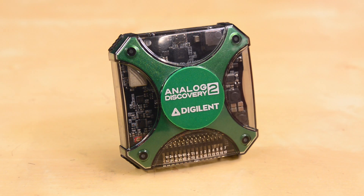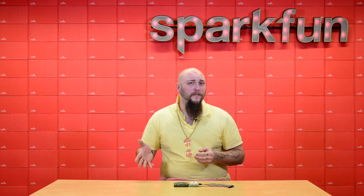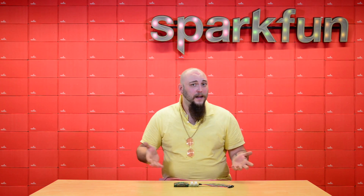The Analog Discovery 2 is an excellent USB oscilloscope and logic analyzer from Digilent. It's full-featured enough that it can replace your bench scope for a lot of the things that you do on a day-to-day basis, but it's small enough that you can just toss it in your toolkit and take it with you.